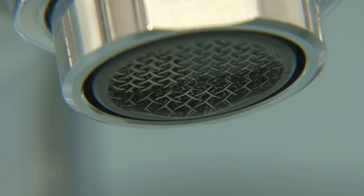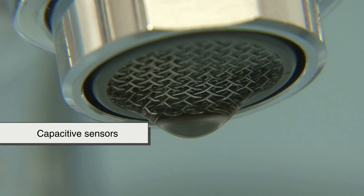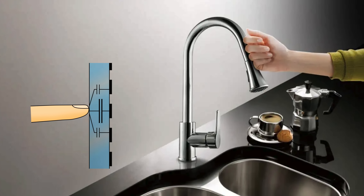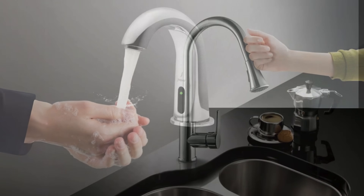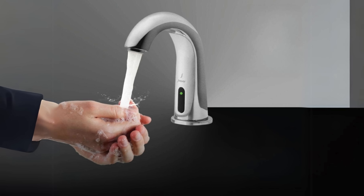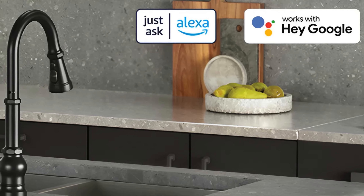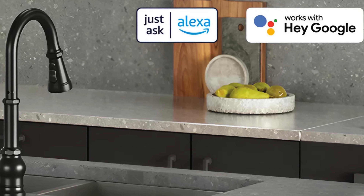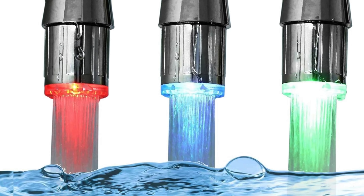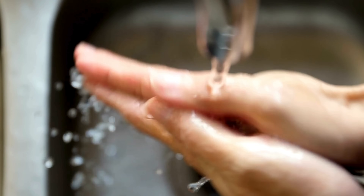Today, the technology continues to evolve. Some high-end models include capacitive sensors — the same kind used in your smartphone touchscreen — allowing for even more responsive and nuanced control. Others are integrated with smart home systems, so you can turn them on with a voice command or monitor your water usage from an app. There are even smart faucets that connect to Wi-Fi, respond to Alexa, or let you customize the temperature with a wave pattern. Some even come with built-in LED lights that change color depending on the water temperature.